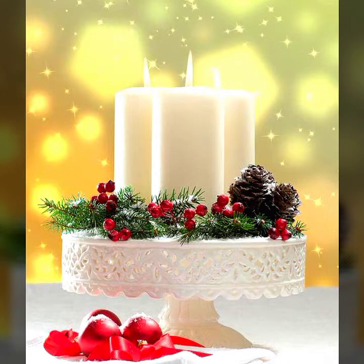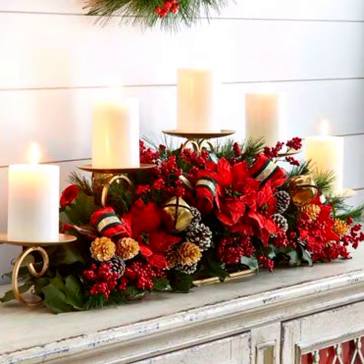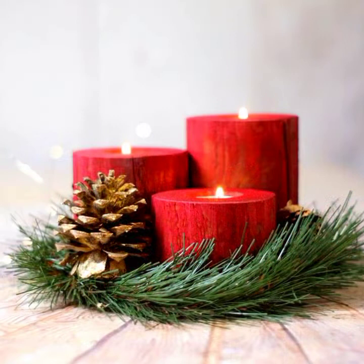Hello everyone, welcome to my YouTube channel Easy Craft Videos. I hope all my viewers are fine and doing well. Guys, this collection is all about Christmas candle holder ideas.